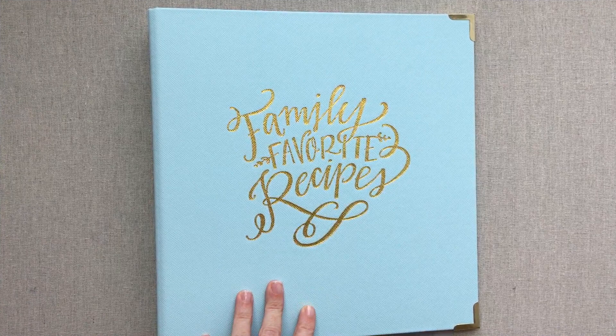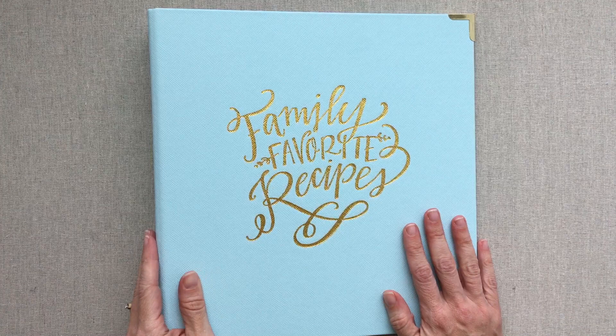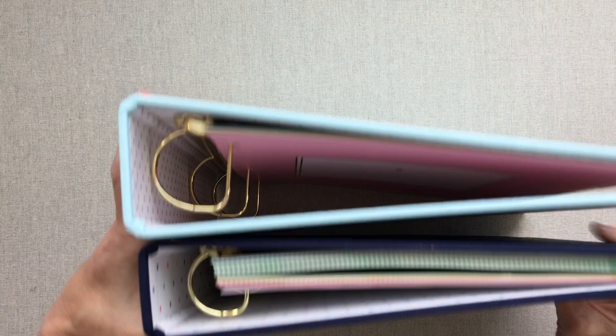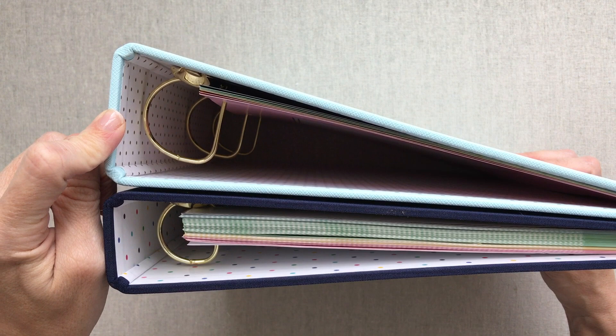Now let's look at the recipe binder. I always accidentally call binders notebooks — my teenage son constantly corrects me on that. So if I said notebook in this video, please forgive me. Your family recipes binder is actually thicker — it's a lot bigger than your home base binder. You're going to be able to fit a ton of recipes in here.